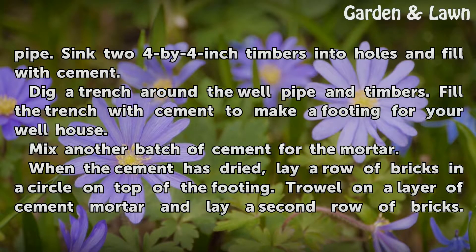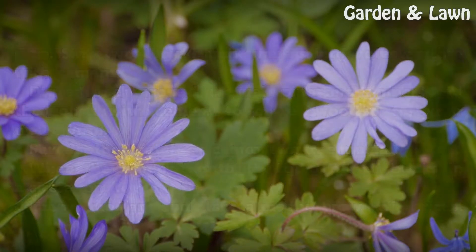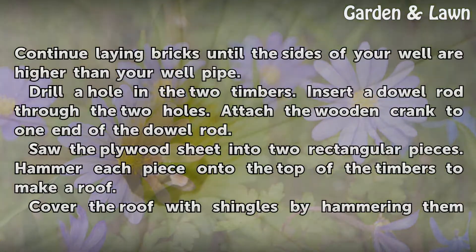Fill the trench with cement to make a footing for your well house. Mix another batch of cement for the mortar. When the cement has dried, lay a row of bricks in a circle on top of the footing. Trowel on a layer of cement mortar and lay a second row of bricks. Continue laying bricks until the sides of your well are higher than your well pipe.